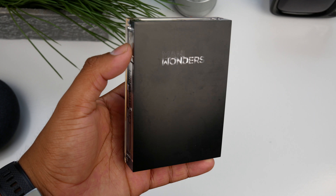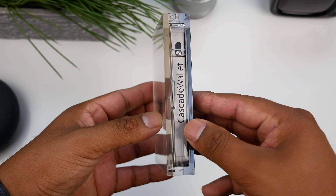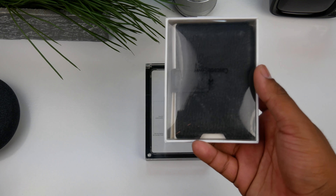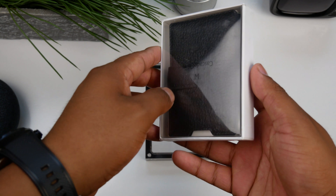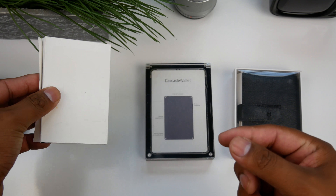Hey there guys, welcome back to another video. Today we'll be checking out a Cascade wallet by a company named Manny Wonder. The wallet comes elegantly packaged which screams premium content inside. We'll also check out a leather cover made for it, and towards the end of the video I'll compare it to a fake Cascade wallet, so let's begin.